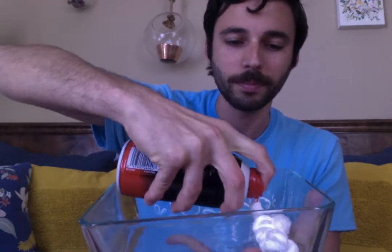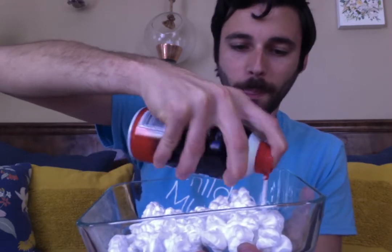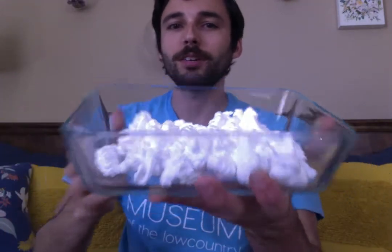The first step is to take your shaving cream, shake it a little bit, and spray it to cover the whole bottom of the tray in a nice even layer of fluffy shaving cream. You can make an observation with your sense of smell — it smells so fresh and clean!